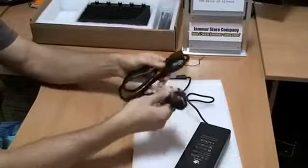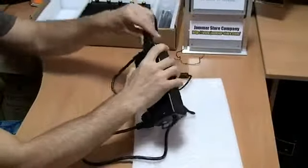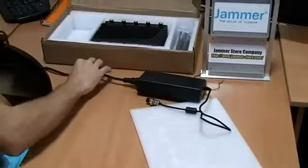This is the cable which should be connected to the charger and to the power network. Right now I'm connecting the cable to the charger from one side and, as you can see, the jammer will be connected from another side.